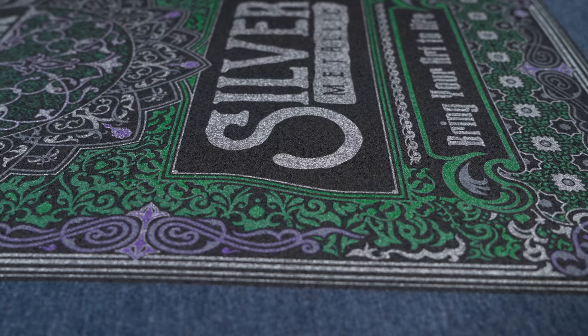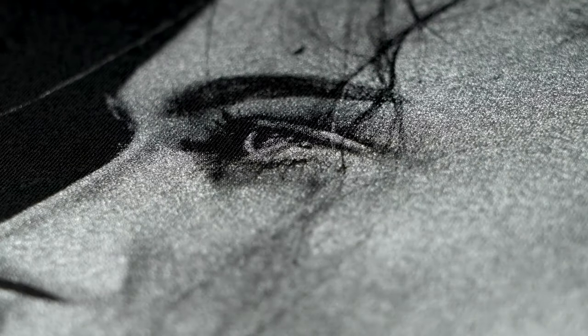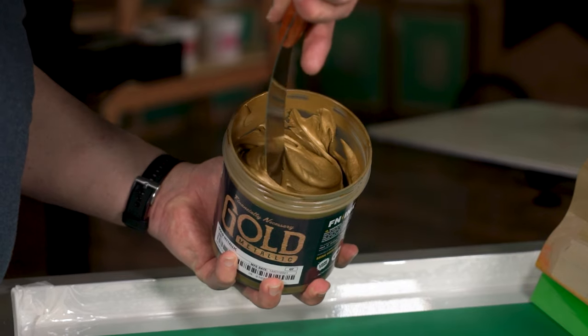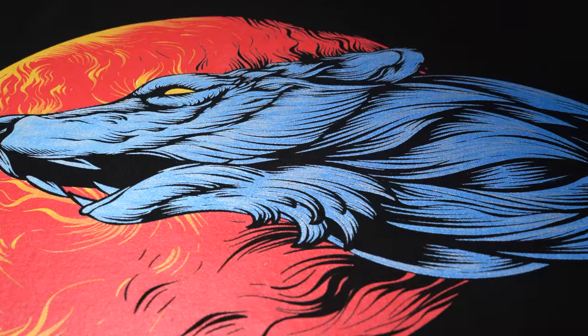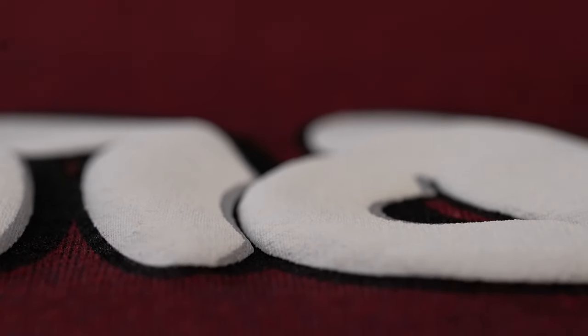With FN Ink Silver, you'll be able to give designs a beautiful shimmer that'll be sure to turn heads. Unlock specialty printing today. Make sure to check out all the other new FN Ink products linked below — whether it be FN Silver, Gold, Pearl, or Puff, there is bound to be something that will bring your prints to the next level.